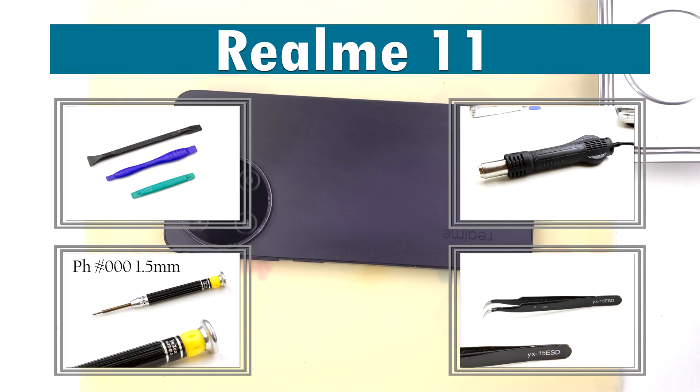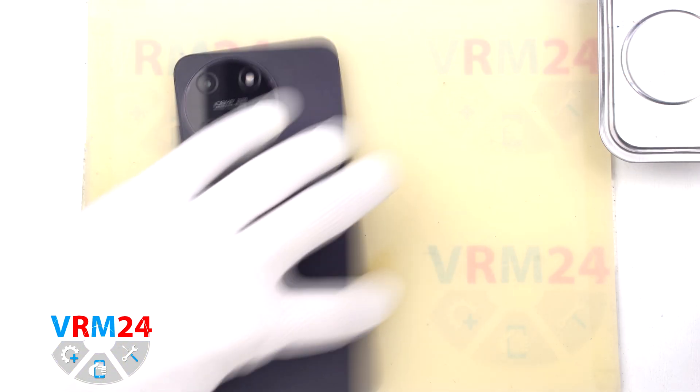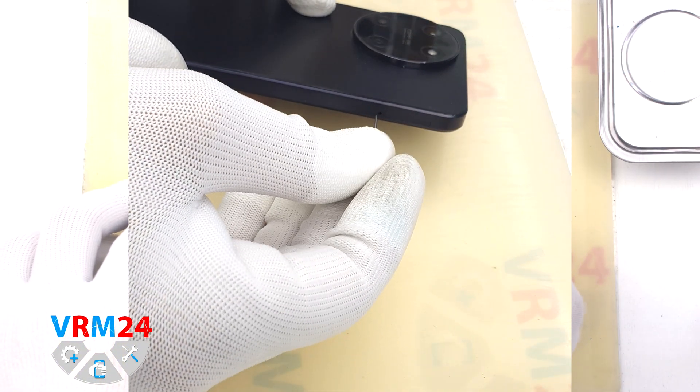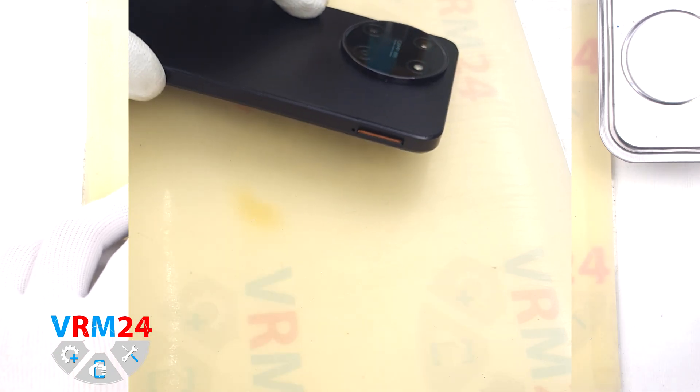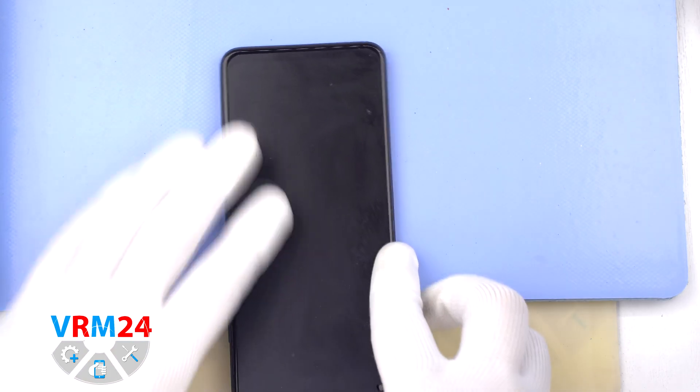Hi guys, you are on VRM24.com and today we are going to assemble Realme 11. First of all, we need to remove the card tray. For this we use a special tool, carefully insert it into the hole and push out the tray for SIM cards and memory cards.